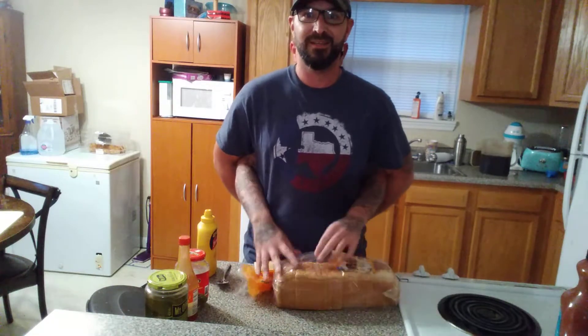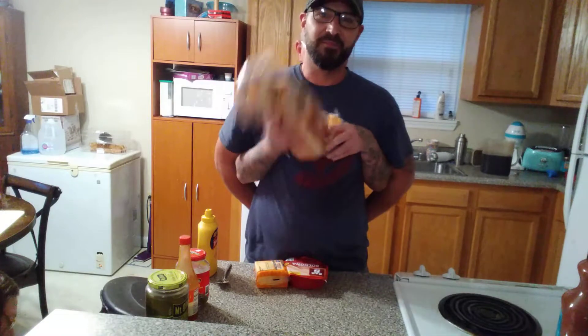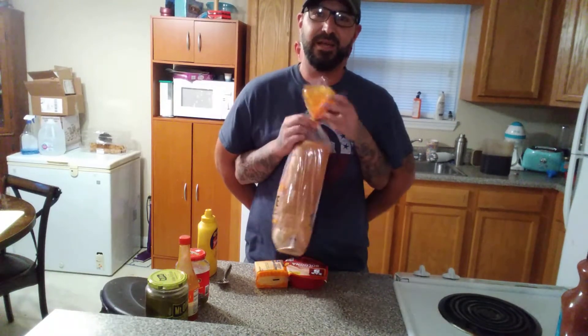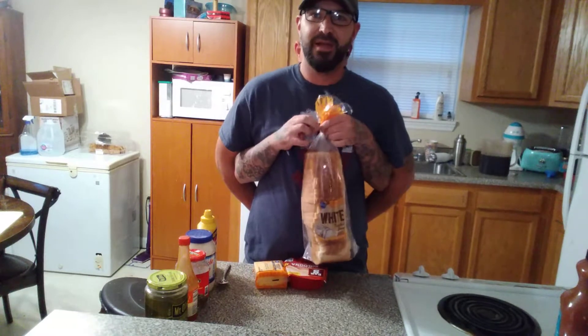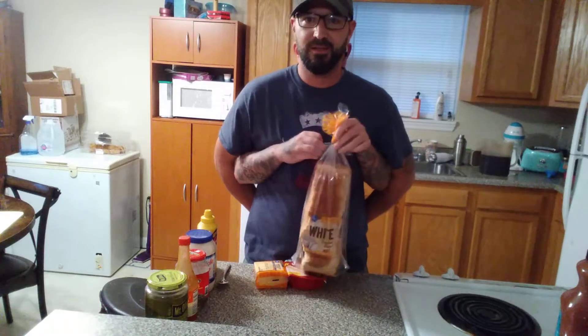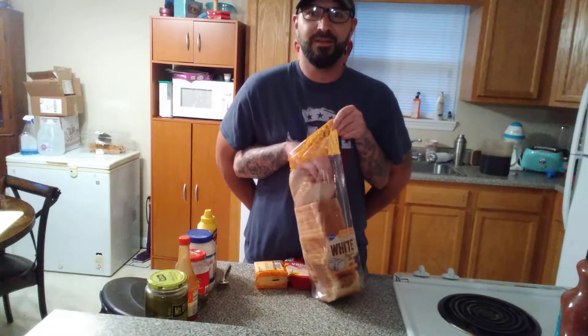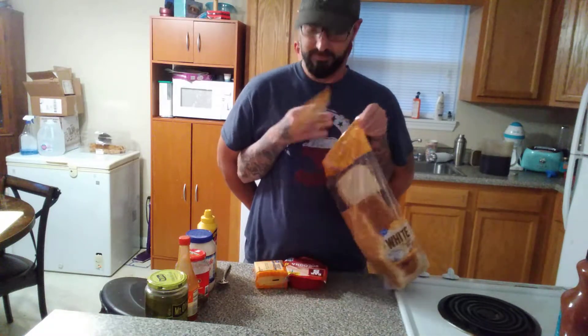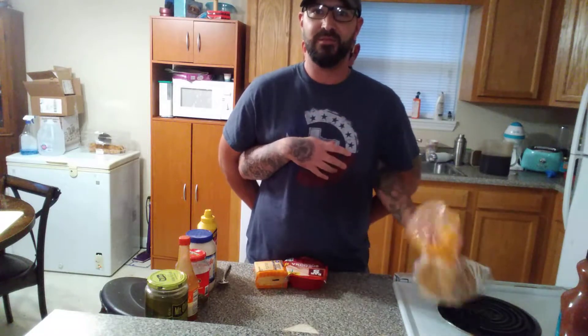Get our lunch on. We did have mayonnaise. Got some bread that I can't seem to open very well. One slice, two slice makes everything nice.